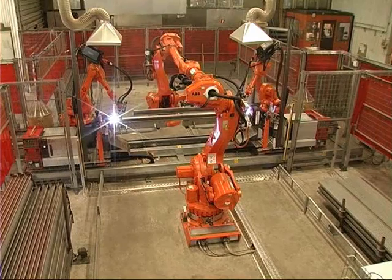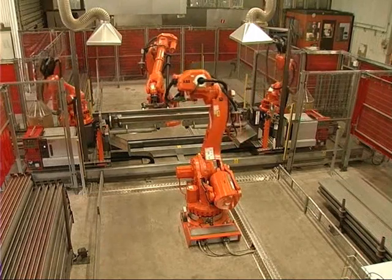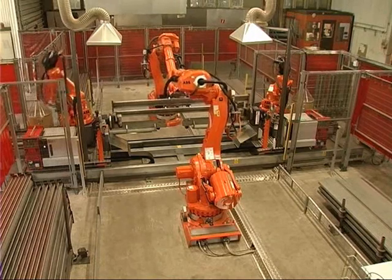They weld together with two arc welding robots on each side of the positioners. The positioners are linked with electrical linked axis functionality, which means that they are running synchronized on the positioner with both drives active.